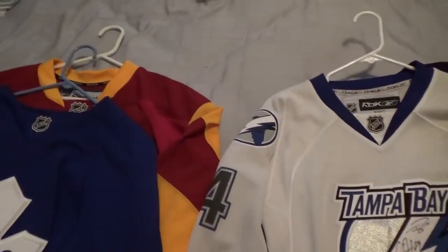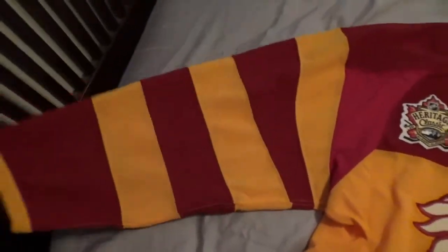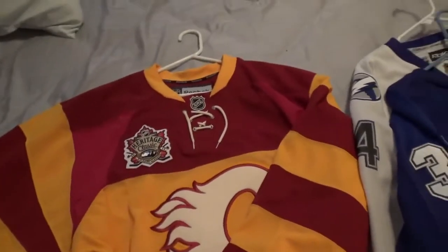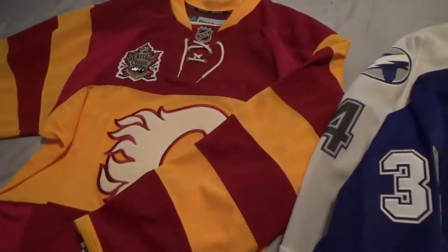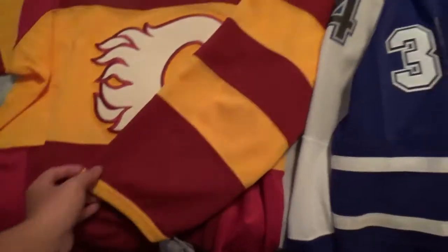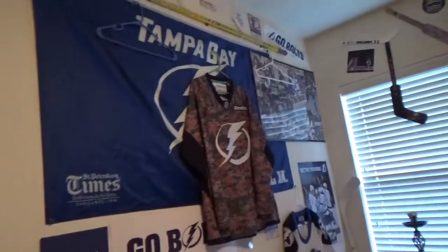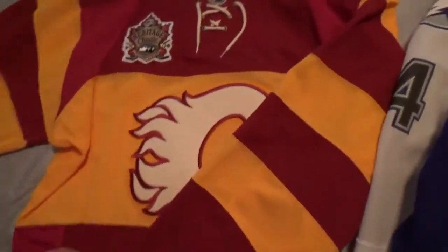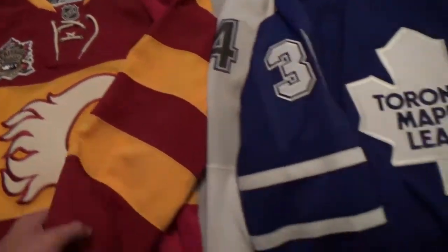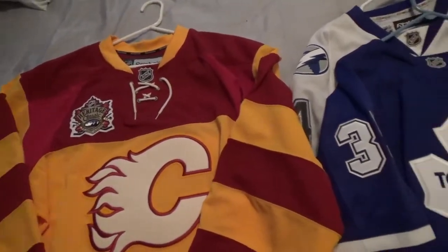As far as authentics go for CCM and Coho, the quality will be about the same as the Reebok authentic — just a different shell and a much bigger jersey. This size 54 fits like just above a double XL, one step below a triple XL, so it fits kind of big on me. Since it still has the tags I don't want to ruin it. My Storm jersey and black jersey are gone to get customized and should be back later this week. Thanks for watching — I really hope this helped. If you have any questions feel free to leave them in the comments, and stay tuned for more videos.